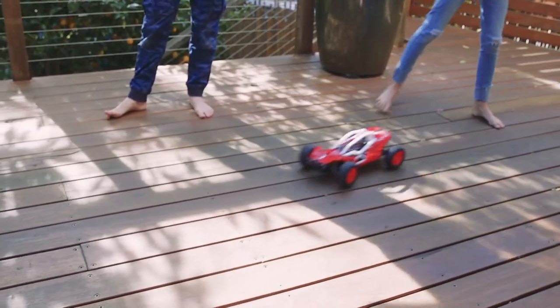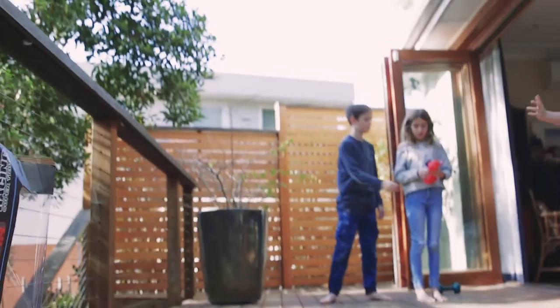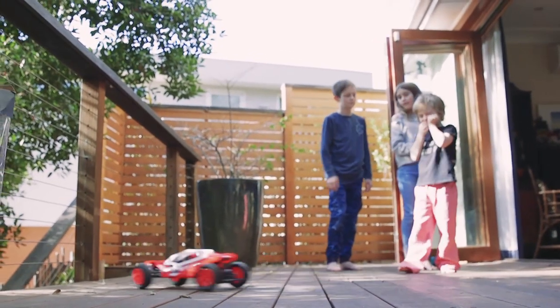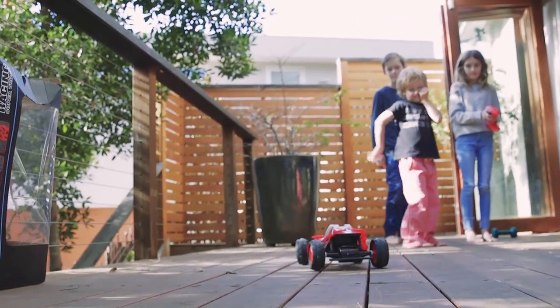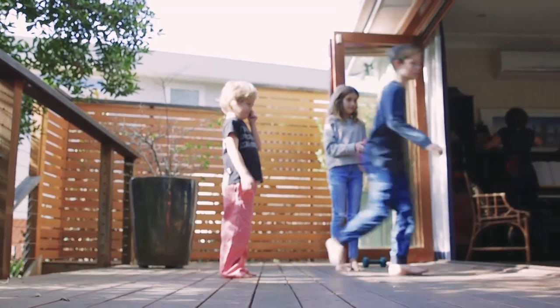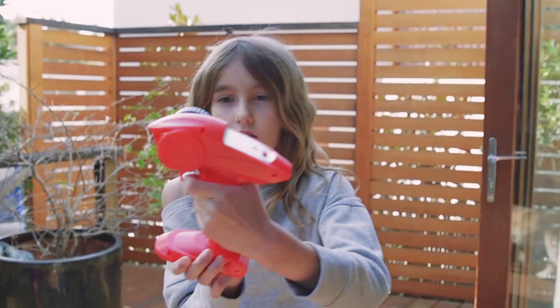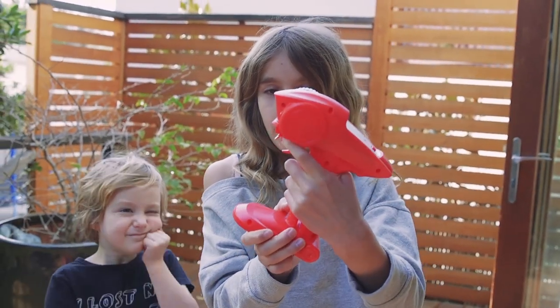The shark is coming for him! Charlotte, your turn. The wheel makes it turn left and right. The trigger makes it go forward, and if you push it that way, it makes it go backwards.